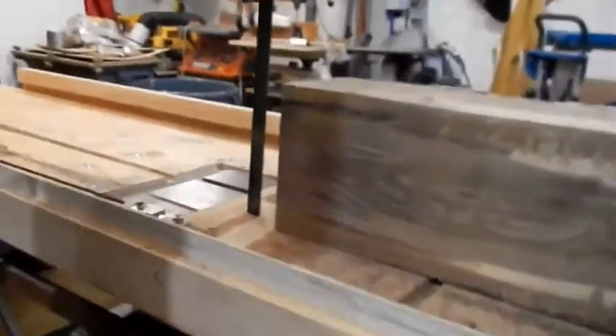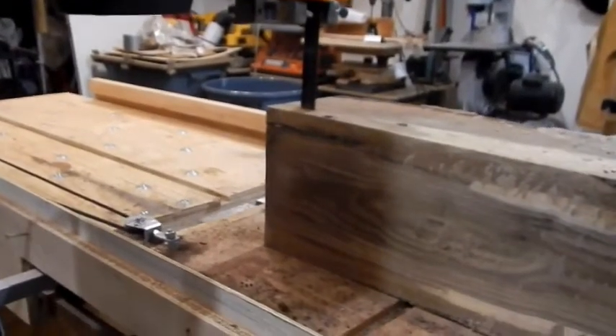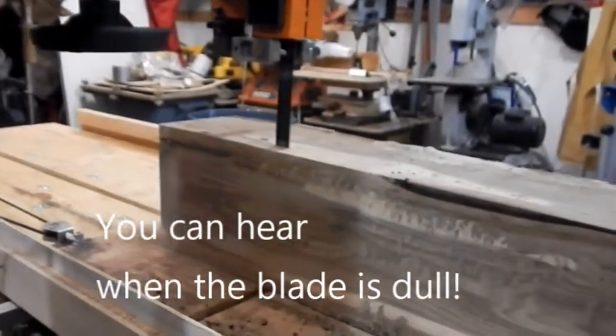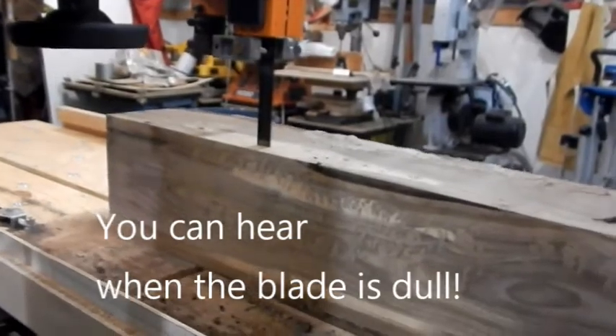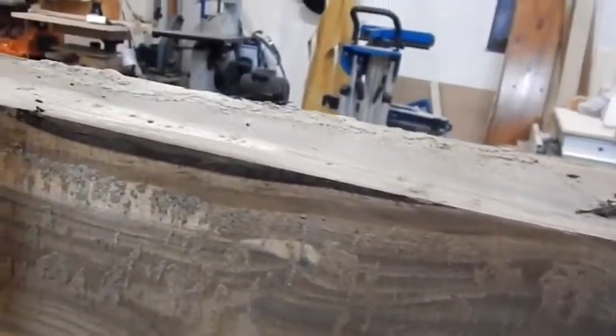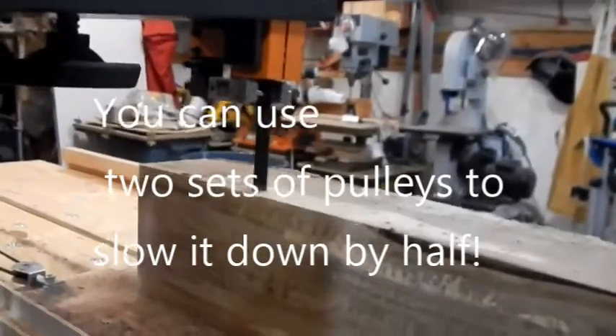Whenever that happens, what that really means is I'm going to pull the board off of it — the blade's getting dull or I'm feeding it too fast. So what I'll do is come down here and drop this down to the 40 amp. That's going to get six volt, 40 amp instead of 12 volt, which drops the speed by half. And I'm going to go through that and see what we can get out of it.